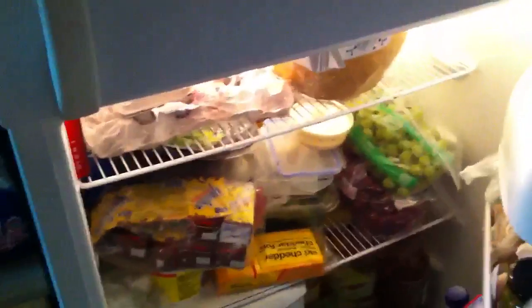What else can we add to this beautifulness? I totally forgot about it. It's very unorganized. I'm just kidding. Here you go, man. We're going to eat that. Mm-hmm.